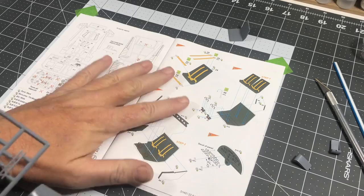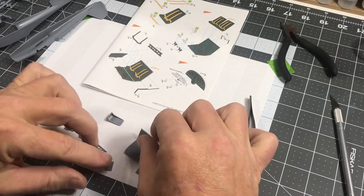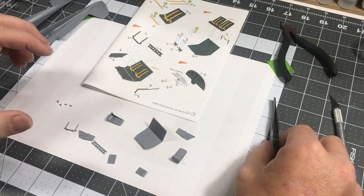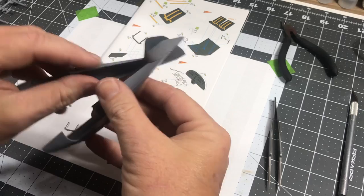I'll continue cutting these parts out and then get it ready for assembly. Another thing to take note of with this kit is there are no locating pins — not much in the way of locating marks or anything like that. That was one thing I read in the reviews I did find. For example, on the fuselage there are no locating pins or holes, so there's a lot of alignment to do and careful cementing.